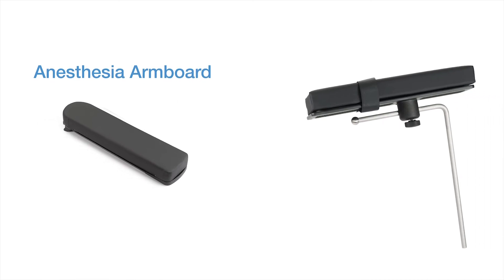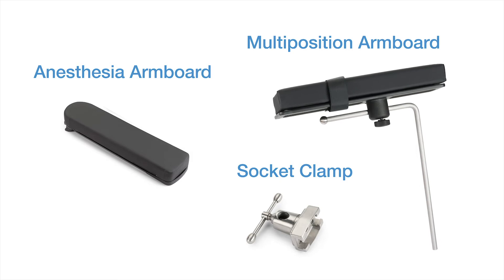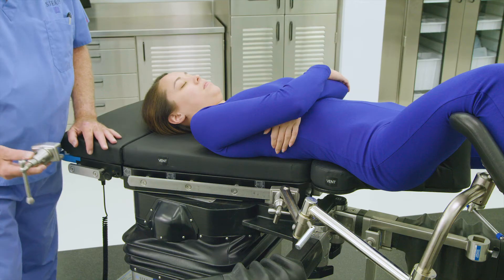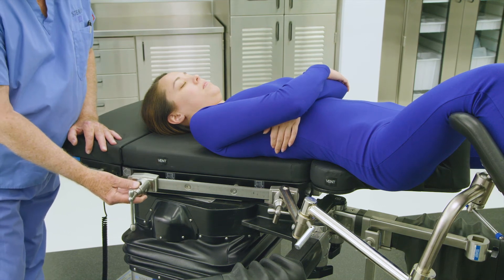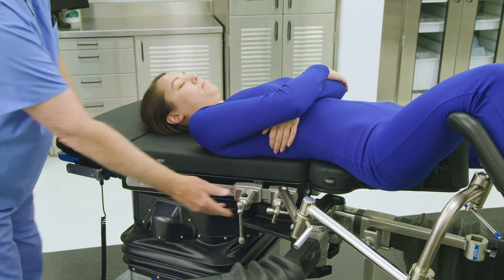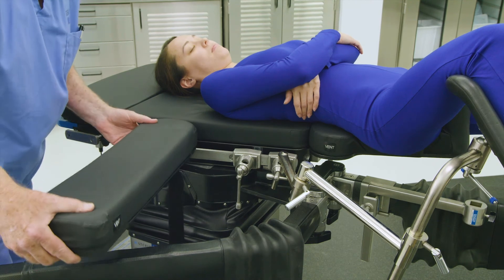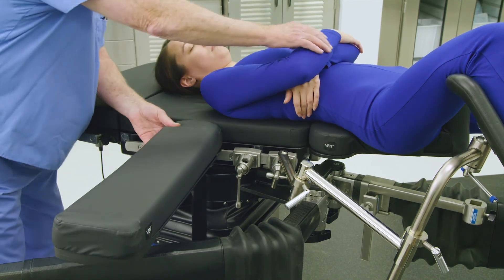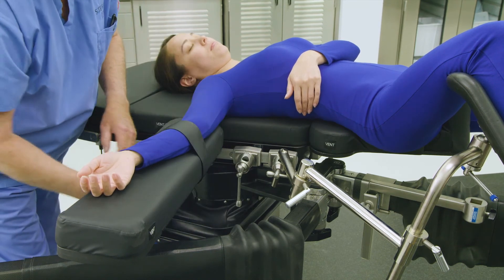The OT-1000 series table is equipped with both an anesthesia arm board to help position the arm on the non-operative side of the body and a multi-position arm board to help position the arm on the operative side of the body, to ensure patient arms are properly positioned during the procedure. Before attaching an anesthesia arm board, first apply a socket clamp to the side rail on the non-operative side of the table. Next, apply the standard anesthesia arm board to the side rail of the table on the non-operative side. Adjust as needed to accommodate proper arm position, and apply the safety strap to secure the arm.